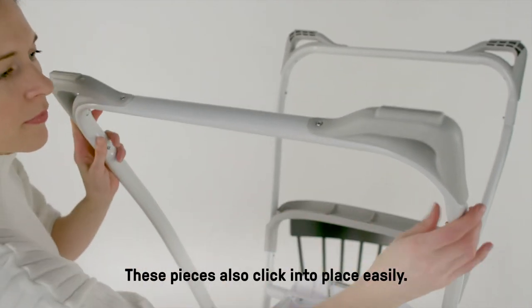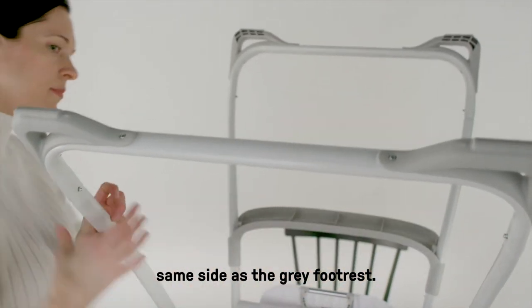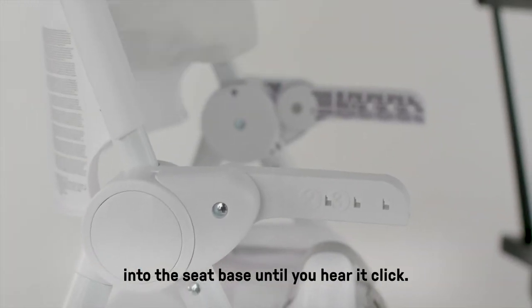These pieces also click into place easily. The front foot assembly goes on the same side as the gray foot rest. Lastly, place part seven and eight, the backrest and the seat pad, into the seat base until you hear it click.